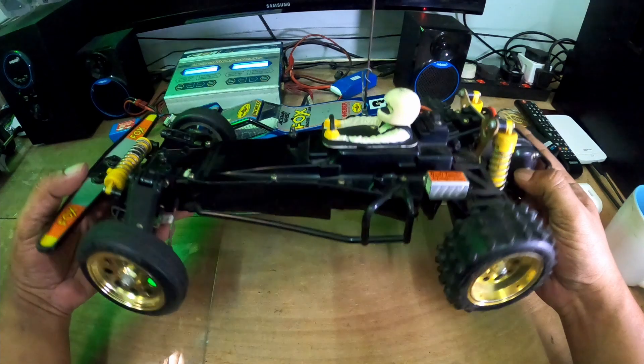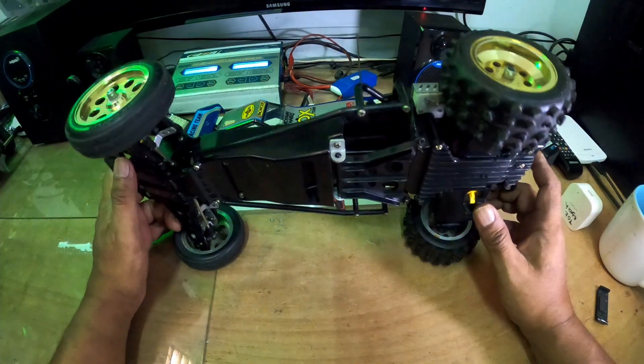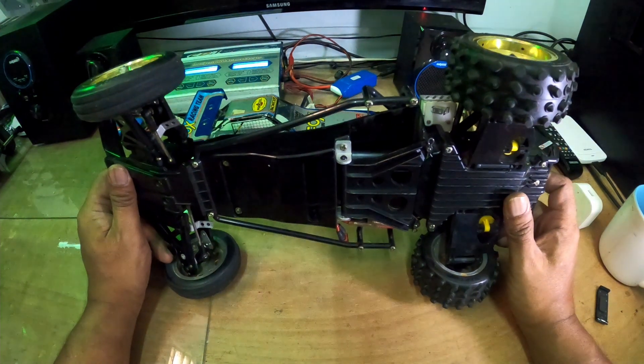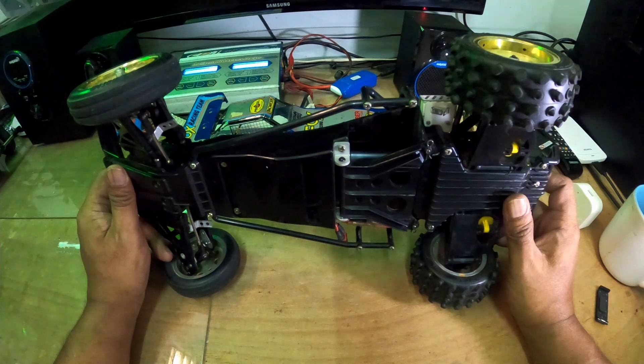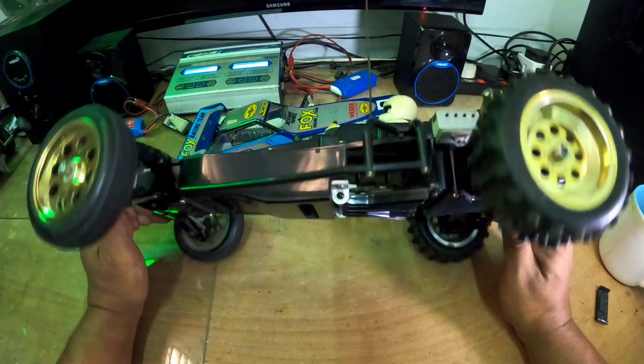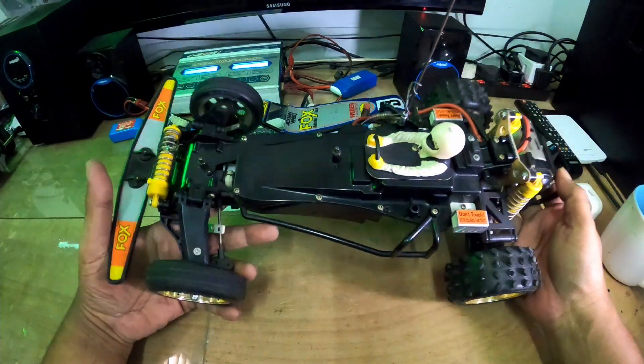Tamiya Fox ni saya dapat daripada kawan saya Nazif. Dia buat bidaan dalam Yahoo Japan, menang. Inilah dia - terima kasih Nazif.